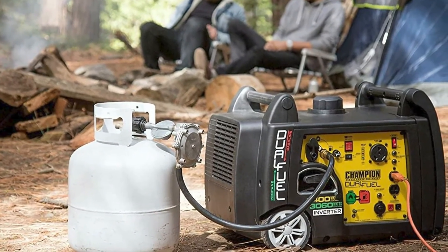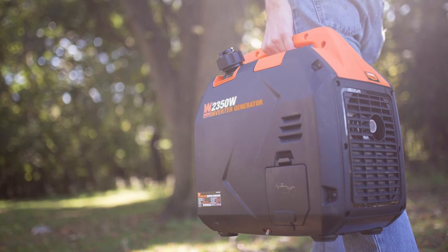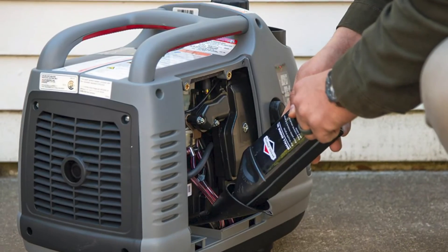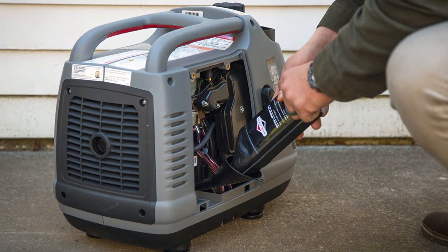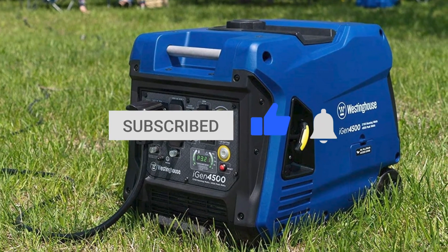If you wish for a high-quality generator that works efficiently with small appliances and produces clean power, and your budget is large, I recommend the inverter generator. Though expensive, inverter generators are a good investment, and the good thing is that you can charge a variety of small appliances like laptops and smartphones with them. Do you have any comments or questions? Make sure to drop them below and hit like on this video. Till next time!